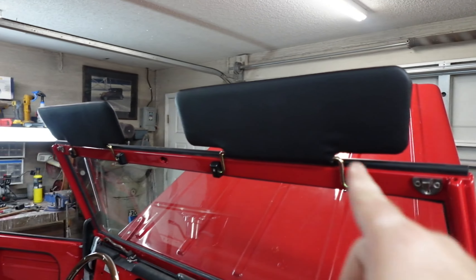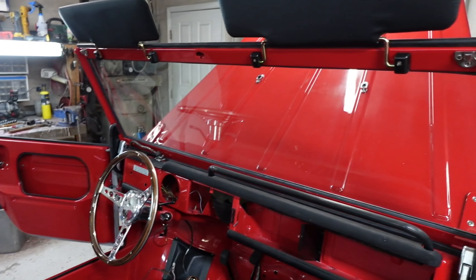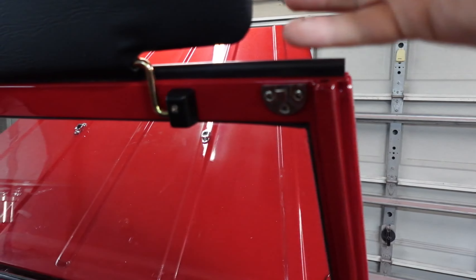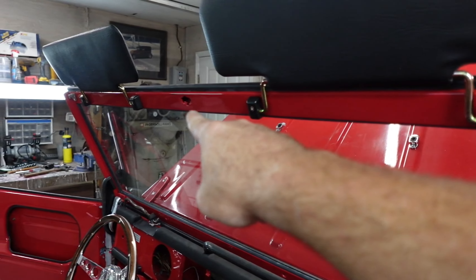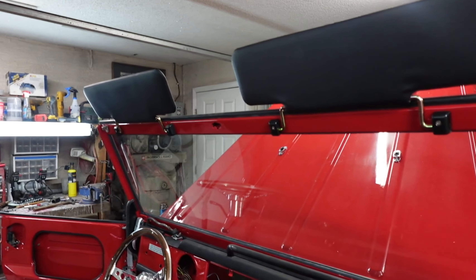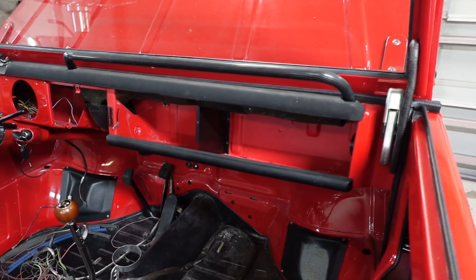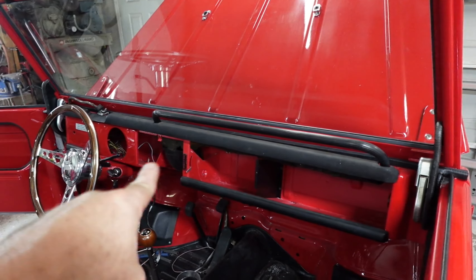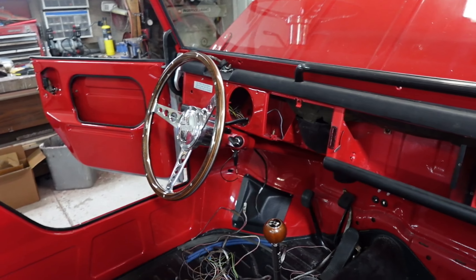First things first — don't these look good? These are the bottom part of the latches for the hardtop on both sides. So now the only thing missing here is my rearview mirror, which is on its way. The glove box, doors, and radio door are ready to go on. I still have to do all the work — weld, grind, paint that dash panel. We do not have a speedometer yet, so that's why it's not in there.